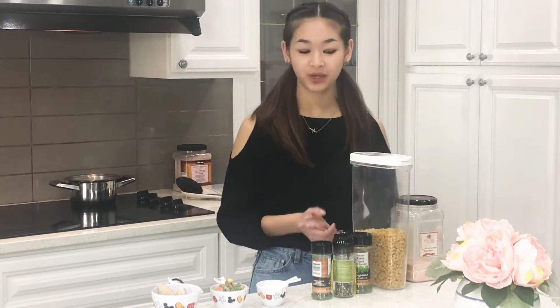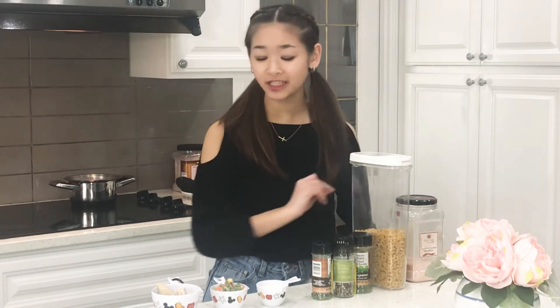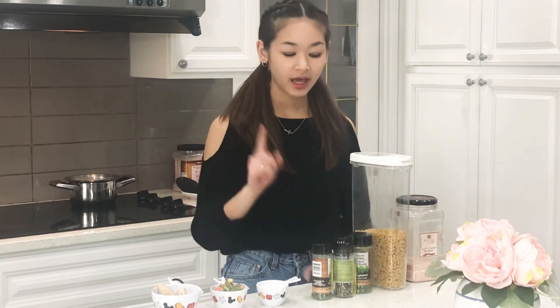Good morning. Today we're going to be making some macaroni soup. So what I have here, I have almost a cup of breast chicken — it's already cooked, do not put in raw chicken. I have half a cup of my mixed vegetable, one third of milk. You can use evaporated milk, I'm just using normal milk. And I have my seasoning, my all-in-one seasoning.